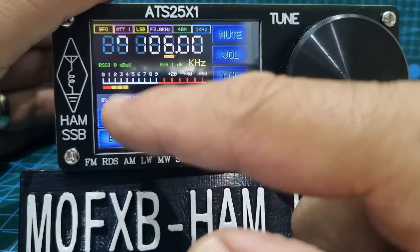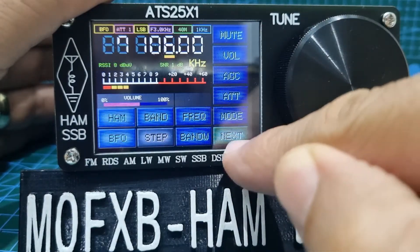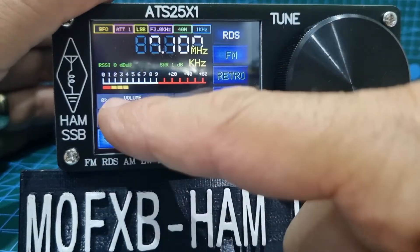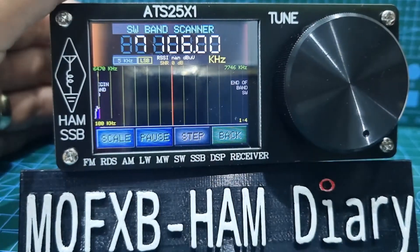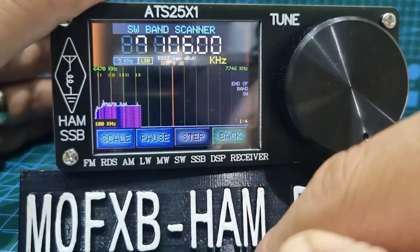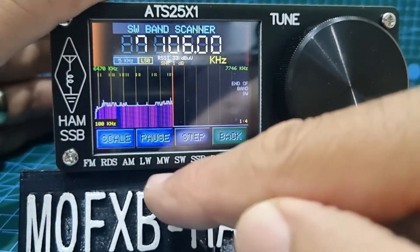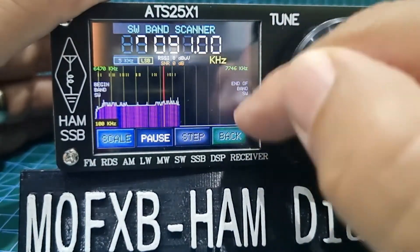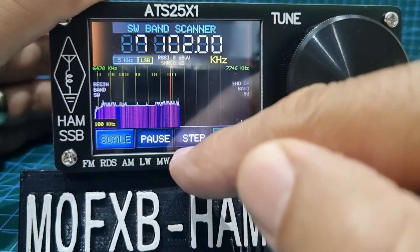On this screen you have frequency, bandwidth, step, ham, BFO, and band 80. On the next menu you've got up and down search — hold it down and it searches. There's a scan feature which is pretty neat: it fills the screen, and when your antenna's connected you'll see all your little peaks. You can pause it and move to where you want to listen — it works really well. There's step there as well.